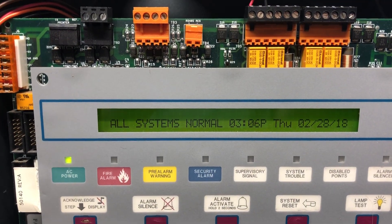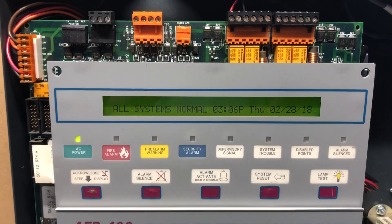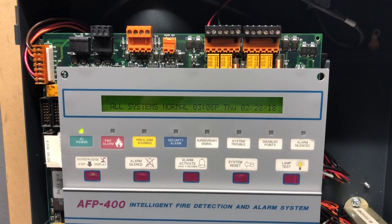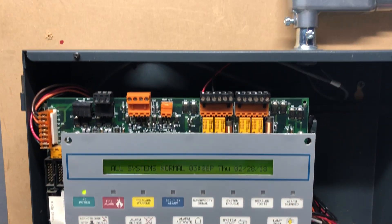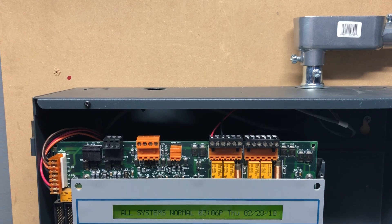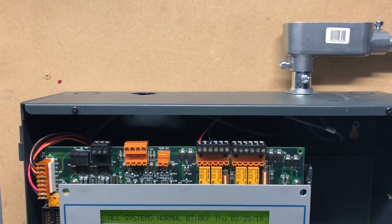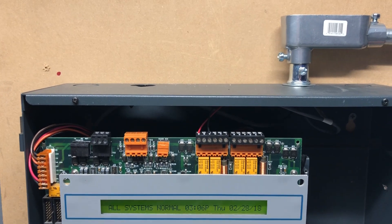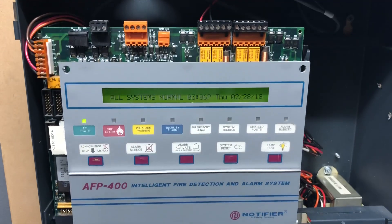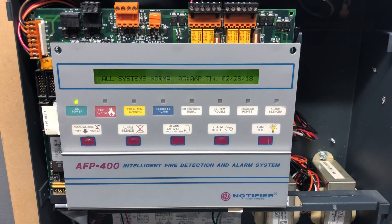Hello everyone and welcome back to another video on my channel. You're currently looking at my Notifier AFP 400 fire alarm control panel, which is on a demonstrational board — not mounted on any wall. The heart of the system is this AFP 400 fire alarm control panel.